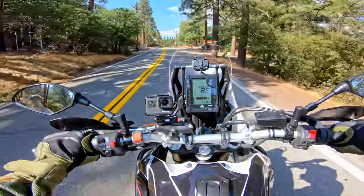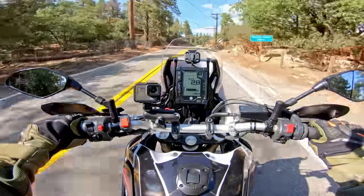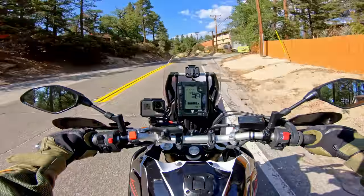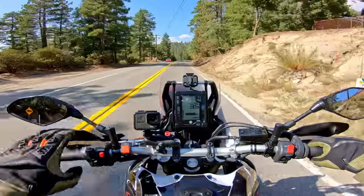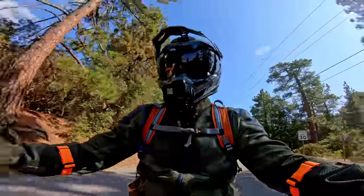I'm in fourth gear, I'm going to lug down to 2,000 RPM — look how smooth it is. It's so tractable and smooth. It feels like you can never stall it. And the way that the power comes on is so gentle and so easy to ride — so linear. It doesn't have a hard hit that the KTM does, which can be a little bit more difficult to ride.